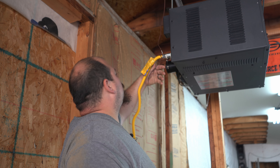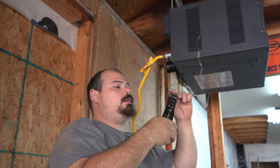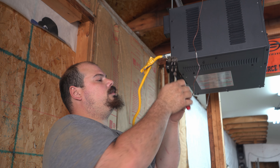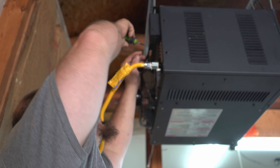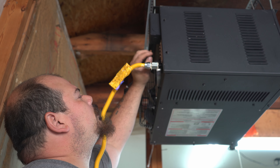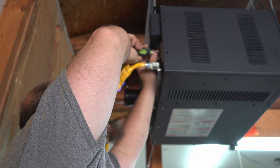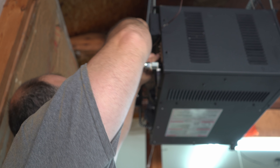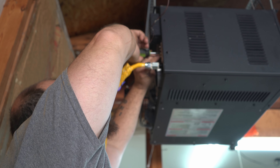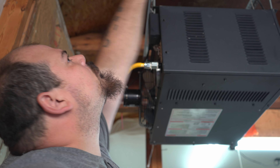Now we're gonna hook up the thermostat wire. I just ran it across my rafters and I'm gonna staple it down later after I get it situated. You're gonna have two wires — a red and a white wire — and I'll show you how to hook those up. On the back of this unit there are four terminals: C, W, G, and R. We want W for white and R for red. So we take our wire, bend them around the terminals — put the white where the W is, tighten it down, and it's good to go. Do the same thing for the red. We'll staple our wire later.